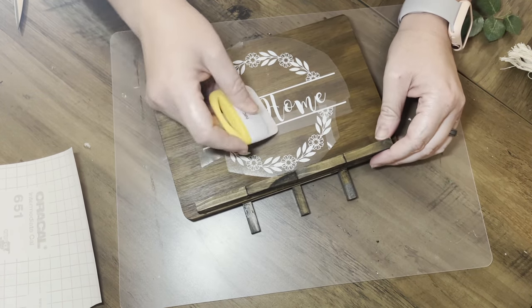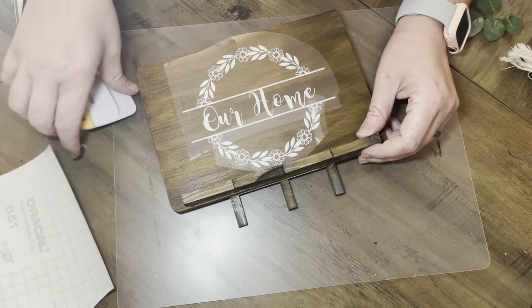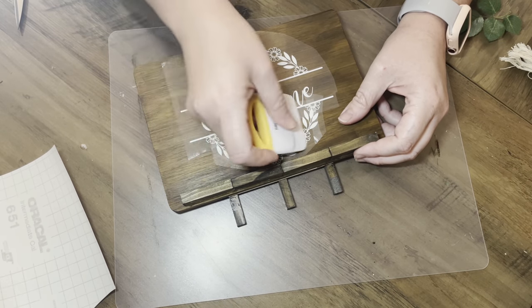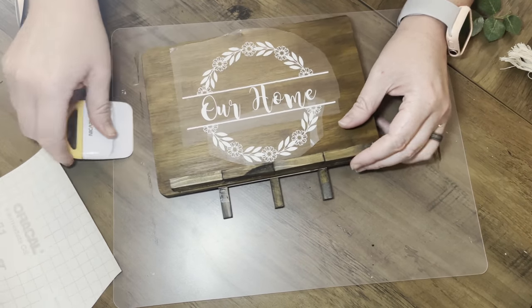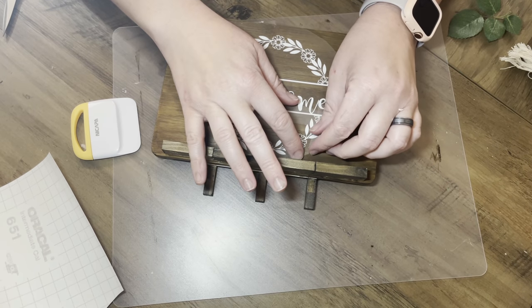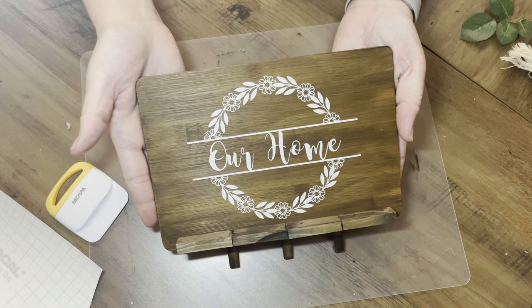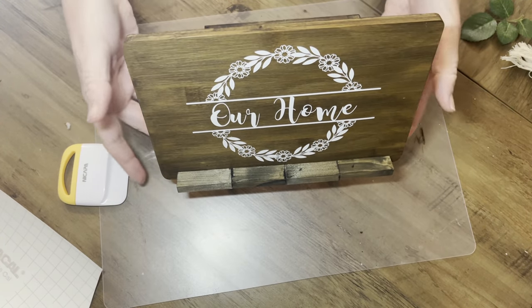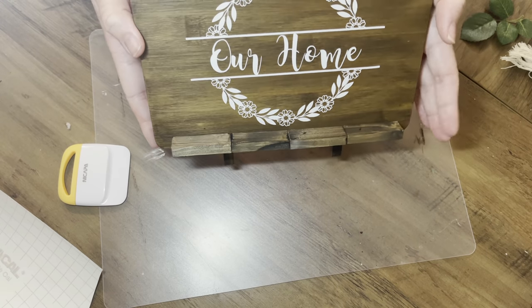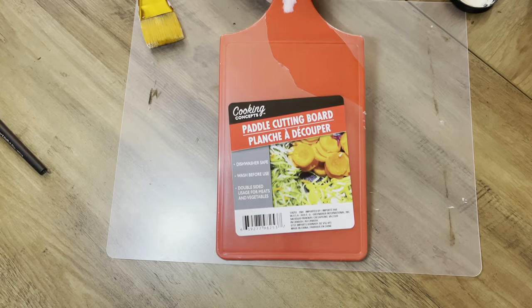If you don't have vinyl, you can find all kinds of stencils where you just put the stencil down and paint over it — that gives it the same really polished beautiful look, like something you bought from a store. Here it is and it just looks so nice. I'll link the stencil below because I found it on a website and got it for free.